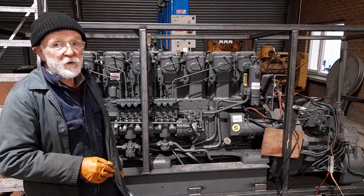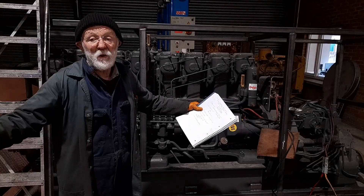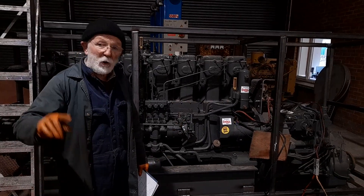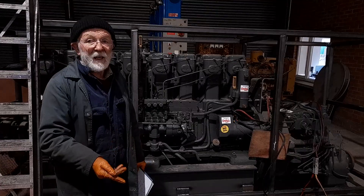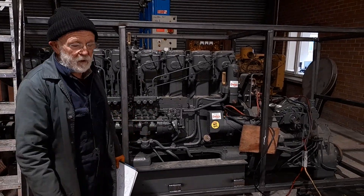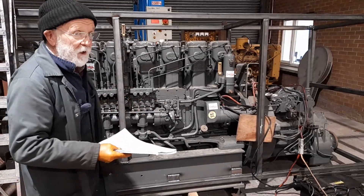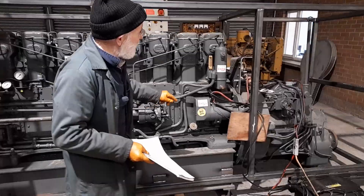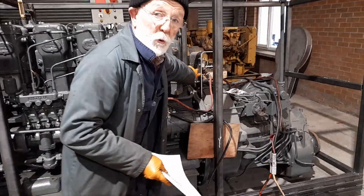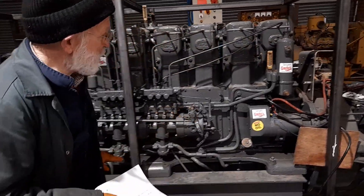This is a brute of an engine and it'll drive a big propeller, which is what you want. The bigger the propeller you have, the better, because the slower it can turn, hence less cavitation and less all sorts of electronic troubles. There's no electronics on this engine except a very, very basic electronic control box here for the dual starter system, which I'll refer to later.